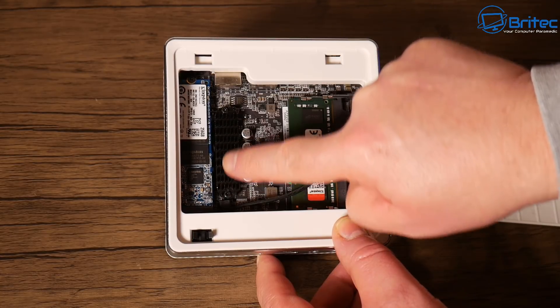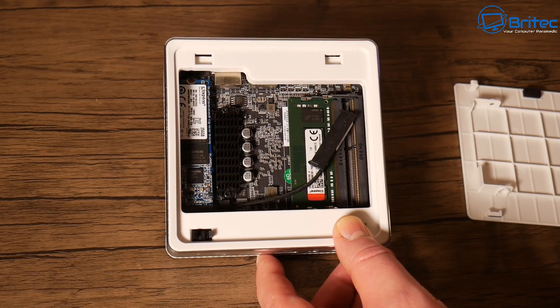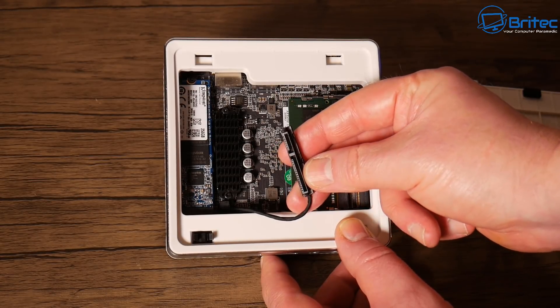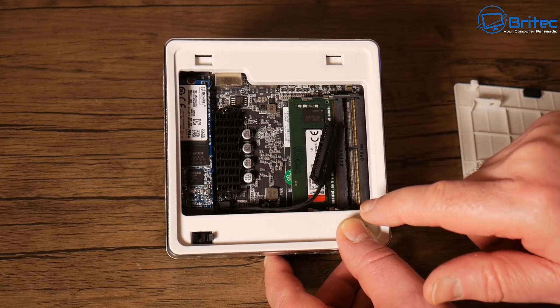There's a heatsink here which covers the VRMs and keeps things cool. You'll also see a cable inside for adding extra storage — you can put an additional SSD in here which will give you plenty of storage.